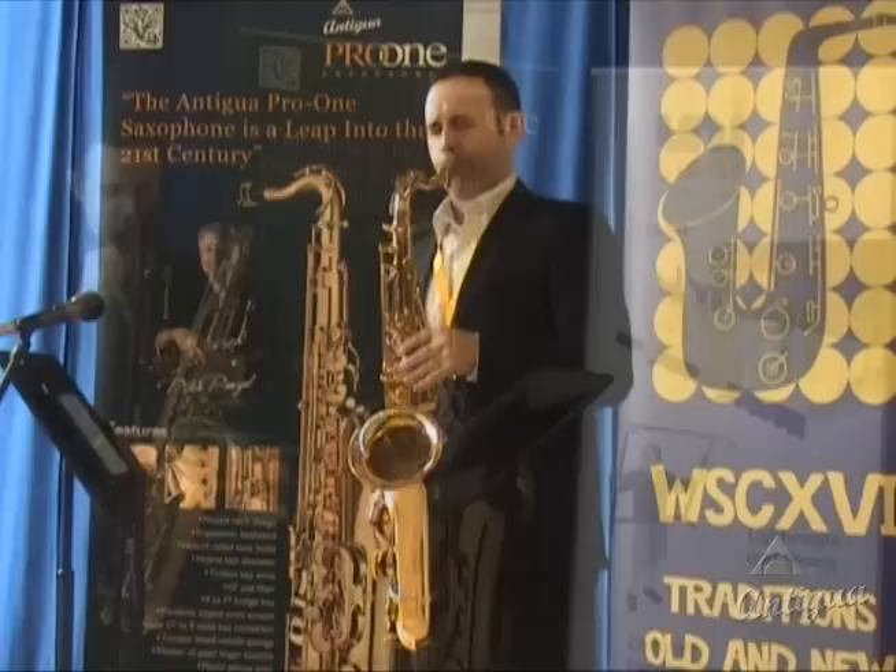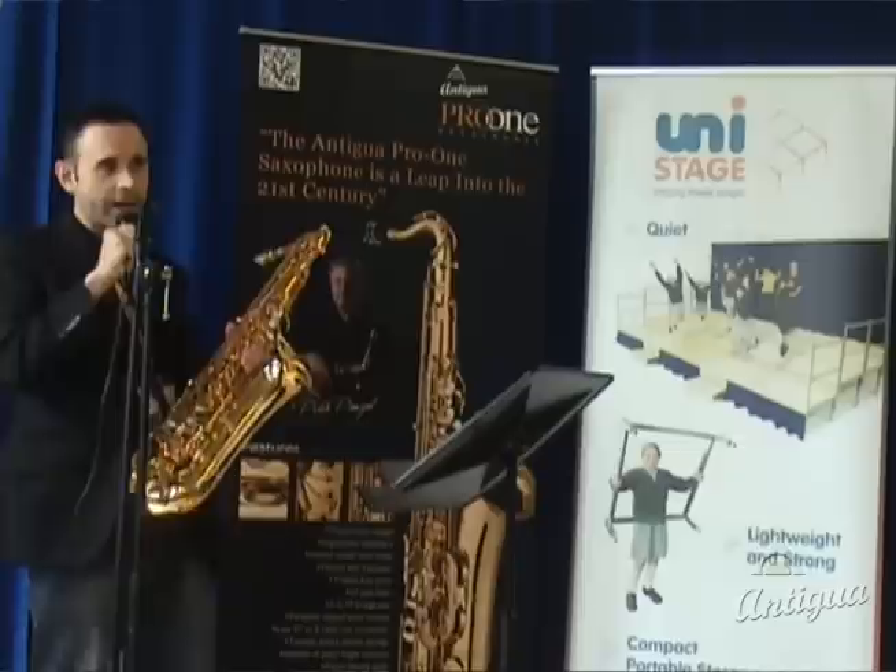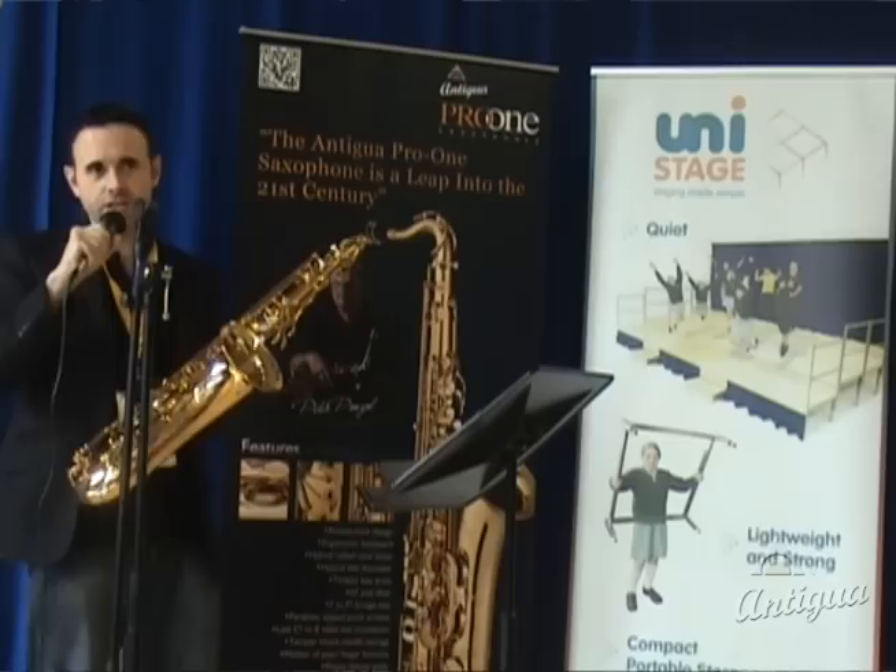It has a unique bell size compared to other saxophones. Because of the bell size of this instrument, you get a lot of effortless projection, fantastic tuning, and a really nice crisp, clear tone that suits all styles of music.